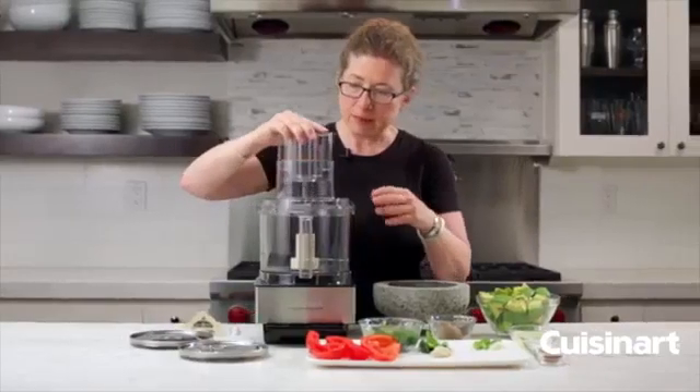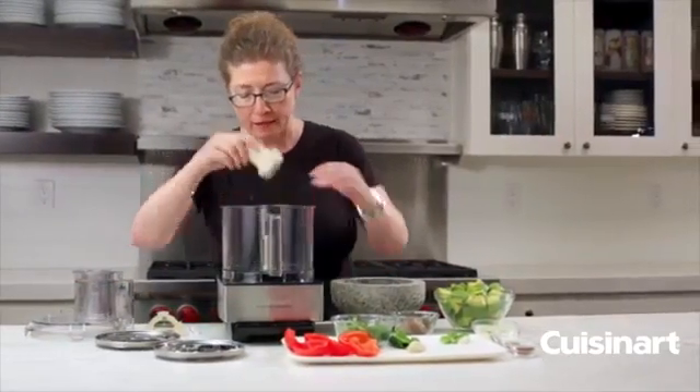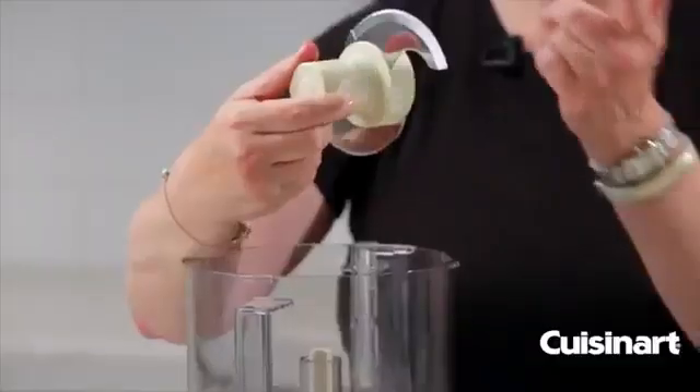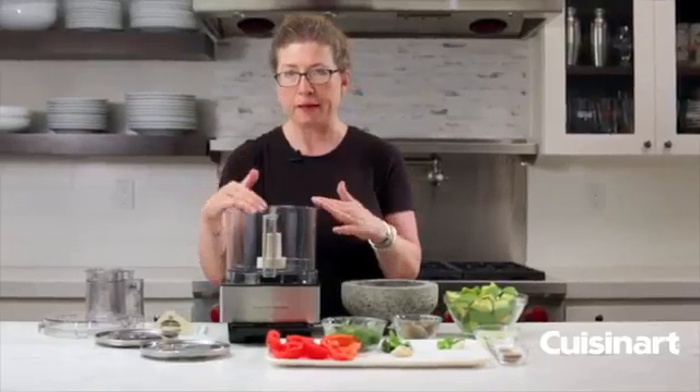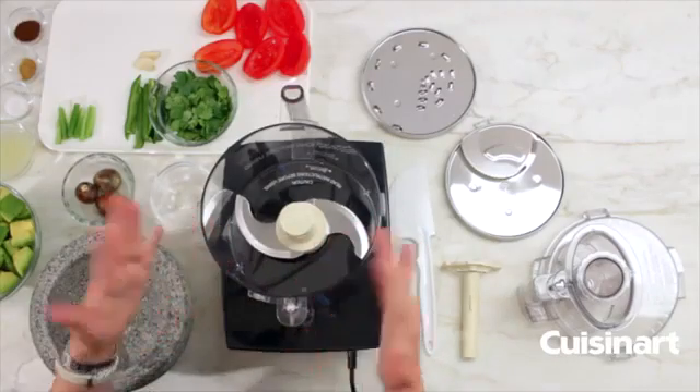Let's look at some of the other items that come with your food processor. In the bowl already is your chopping blade — we call this the S blade because it's shaped a little bit like an S — and this is used for everything from chopping herbs and onions to pureeing, mixing, and also kneading doughs.